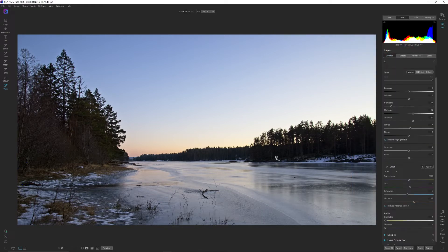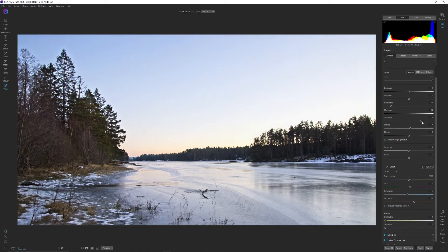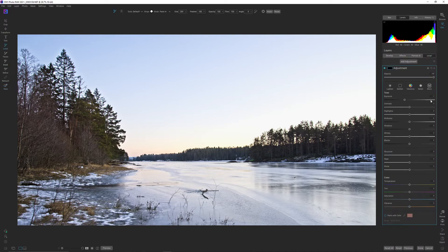Let's increase or raise the shadow slider a bit. That brightened up even the highlights, which is a bit weird inside On One — when you're upping the shadows, you are actually also upping the highlights. In Capture One, that works a lot better, but for some reason it's like this in On One Photo Raw 2021.